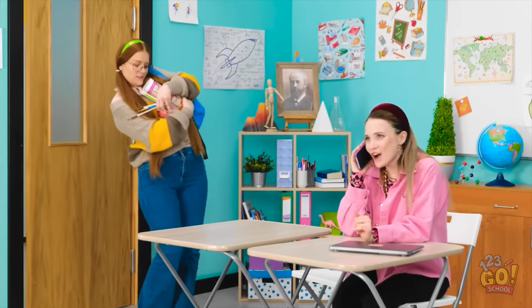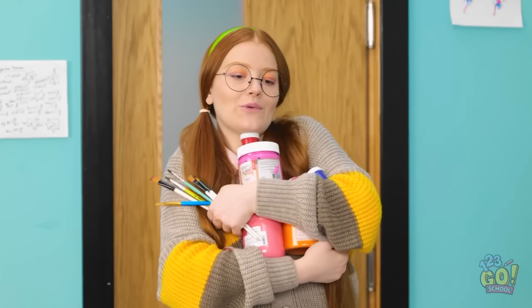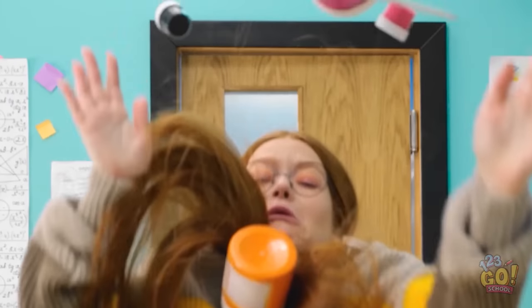The party was great. I never danced so much. Jake did what? No way! He's so funny! Good. I'm not late for class. These paint supplies are so awkward to carry. Oh, there's a seat next to Ashley! NOOOOOOO!